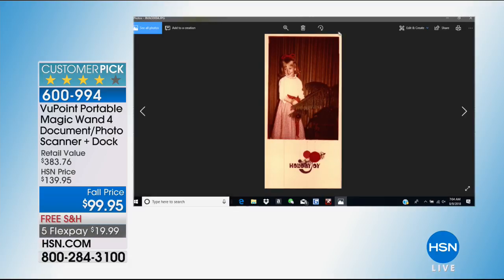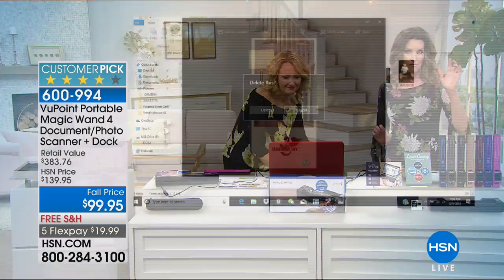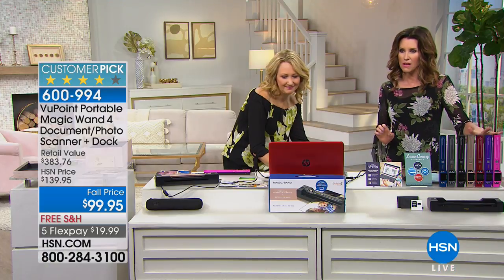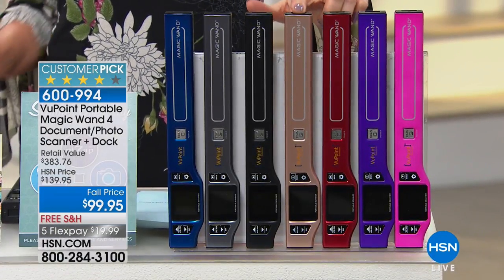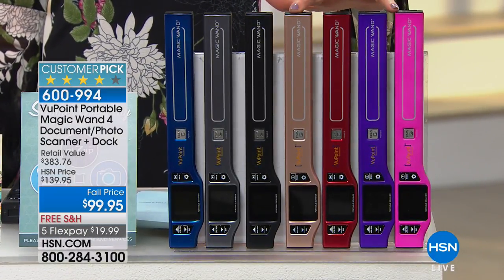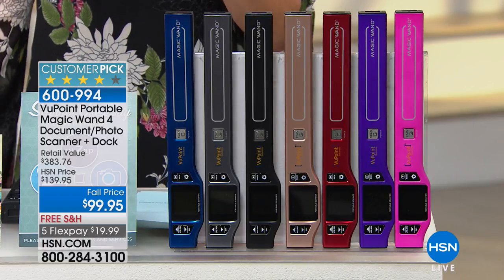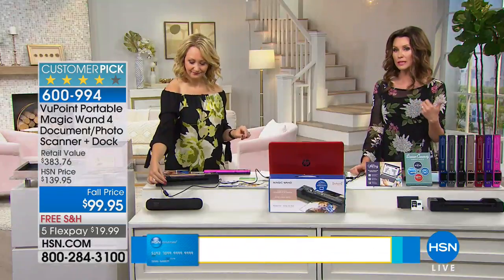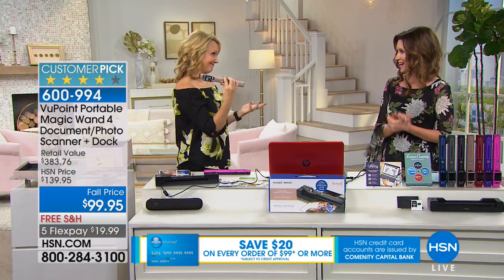I want to give you a little warning update: we're very limited in the pink — about four dozen left. Rose gold, only 60 left. Those are the very most popular colors. People love to bring these with them whenever they go because it's portable and so lightweight — you could really bring them with you any place you go. You can find something you want and now you've got it.